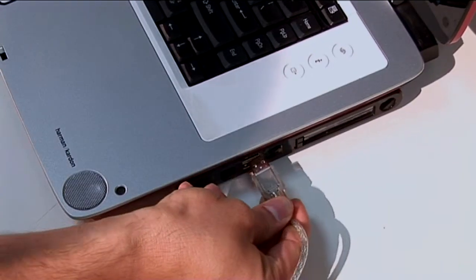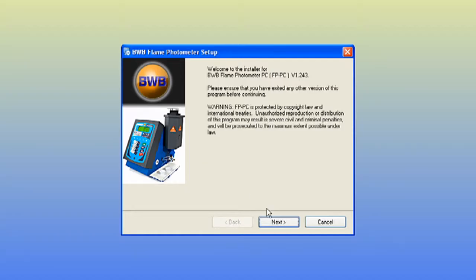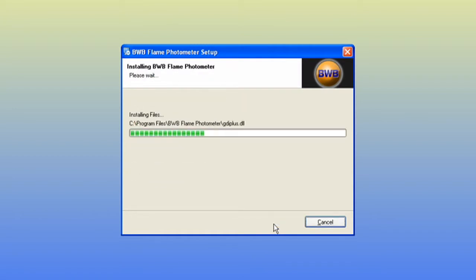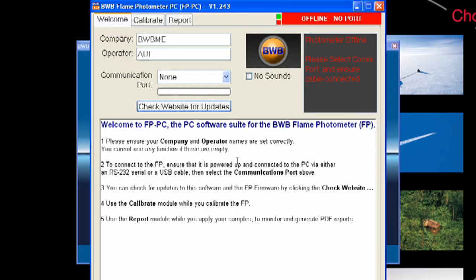Attach either a USB or RS232 cable to both the BWB and your computer. Now follow the on-screen instructions to choose the installation destination. Open the application to bring up the welcome tab. Enter your company and operator details.